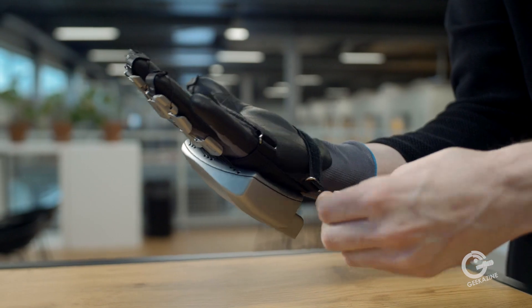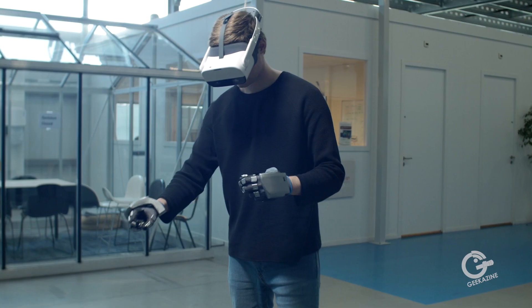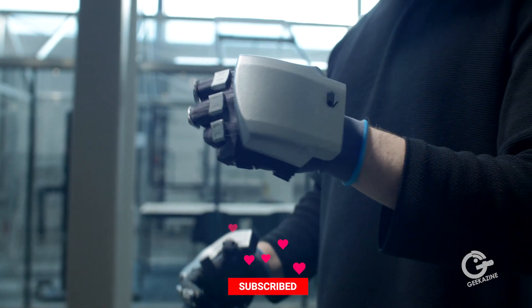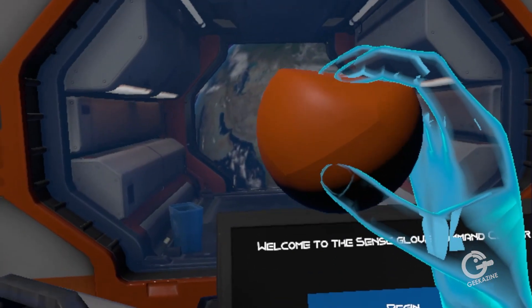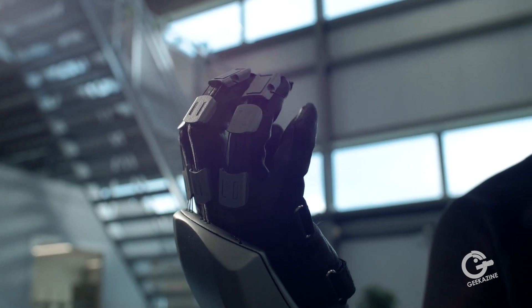SenseGlove is a wearable that enables you to touch and feel in virtual environments. We do this by creating a wearable called the SenseGlove, and we give you two types of feeling inside virtual environments. The first one is called force feedback — with that, you actually feel restriction inside a virtual environment. When you grasp a virtual object, you feel restricted and can feel the shape, size, and density of that particular object you're grasping.